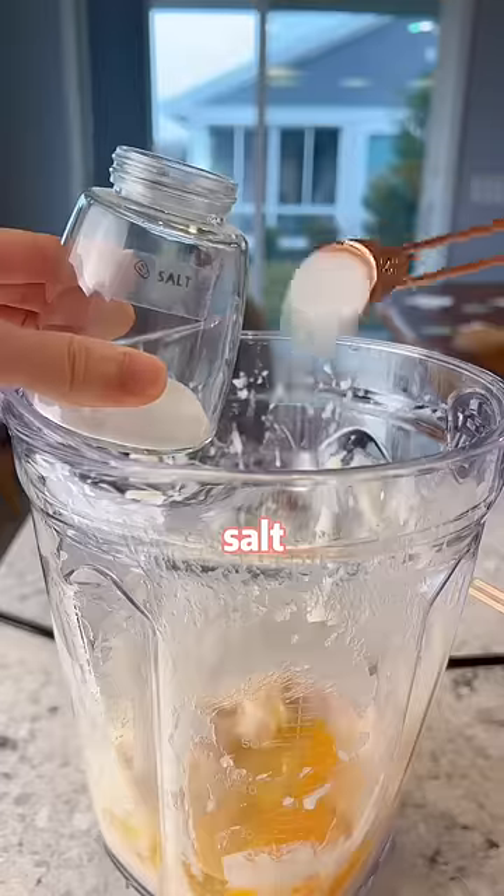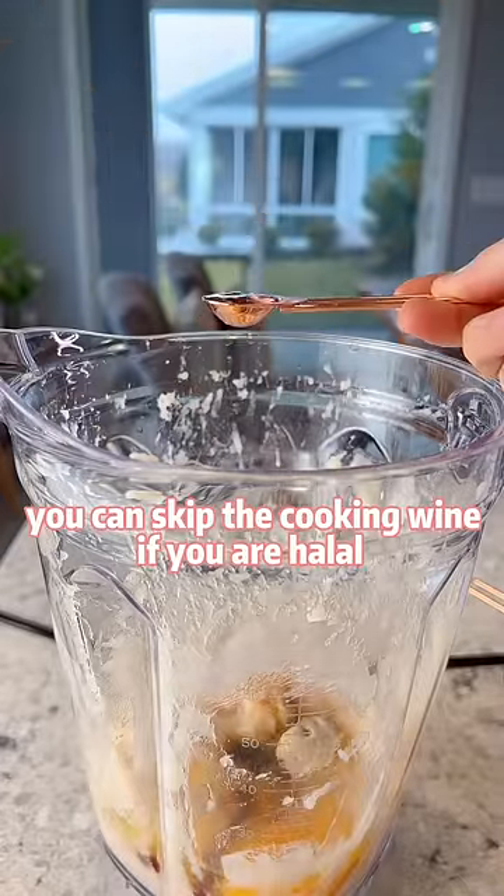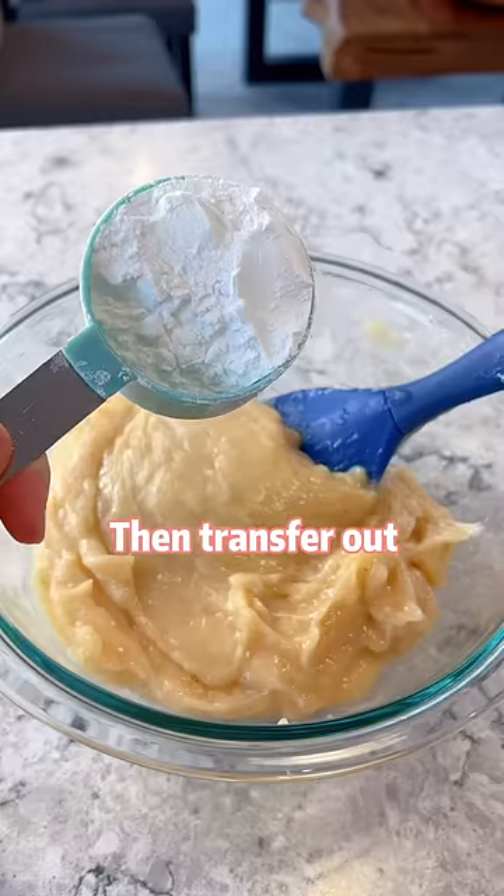Add eggs, salt, sugar, white pepper, and soy sauce. You can skip the soy sauce if you are halal. Blend for 1 more minute and transfer out.